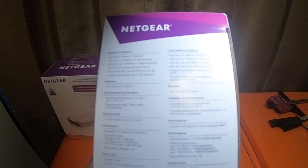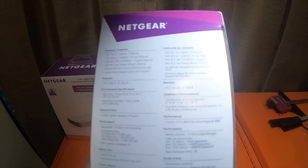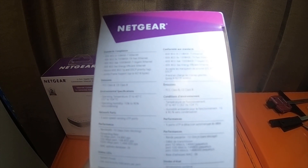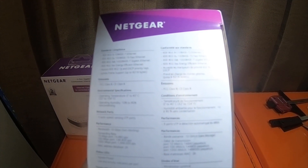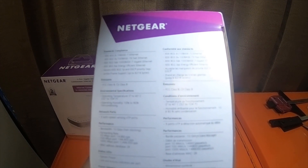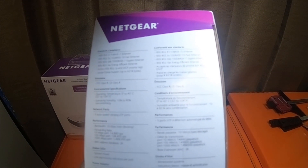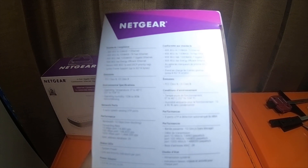Forwarding rate: 10 megabytes per second port at 14,880 pps, 100 megabytes per second port at 148,800 pps, and 1,000 megabytes per second port at 1,488,000 pps. MAC address database: 2K. Status LED: system power, link, and activity indicators per port.